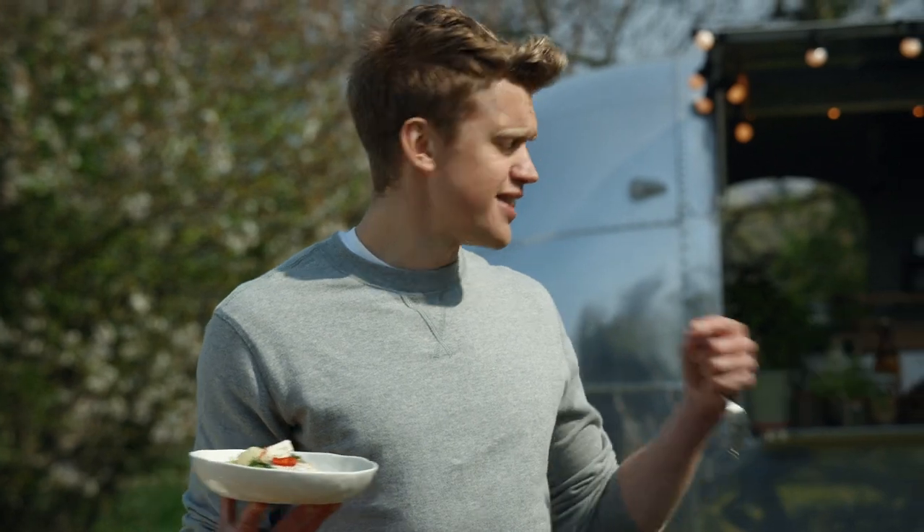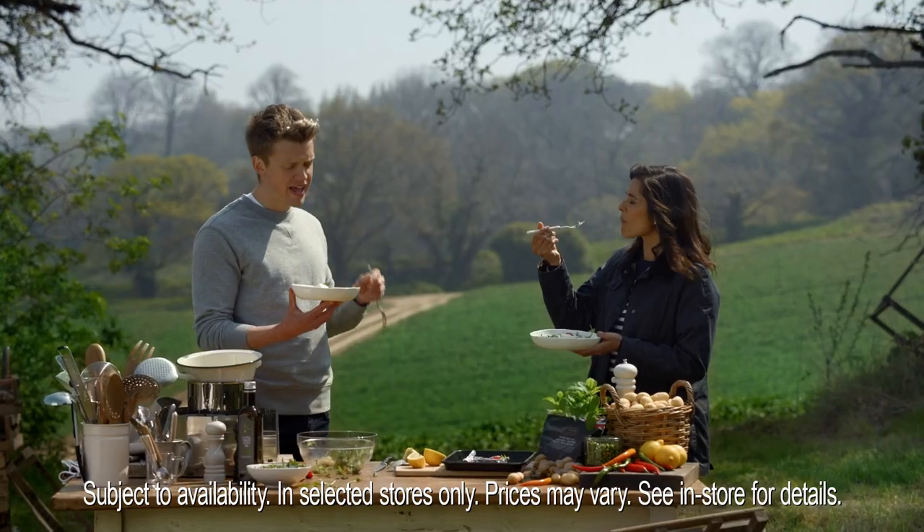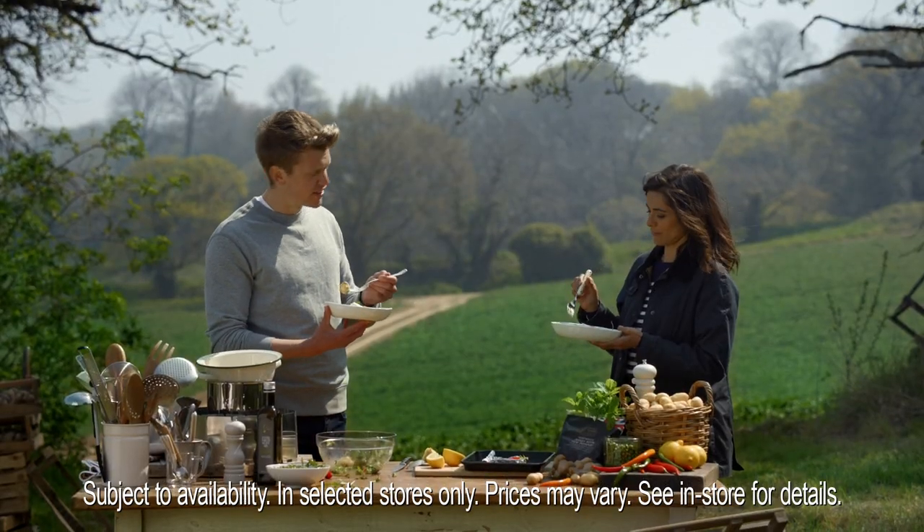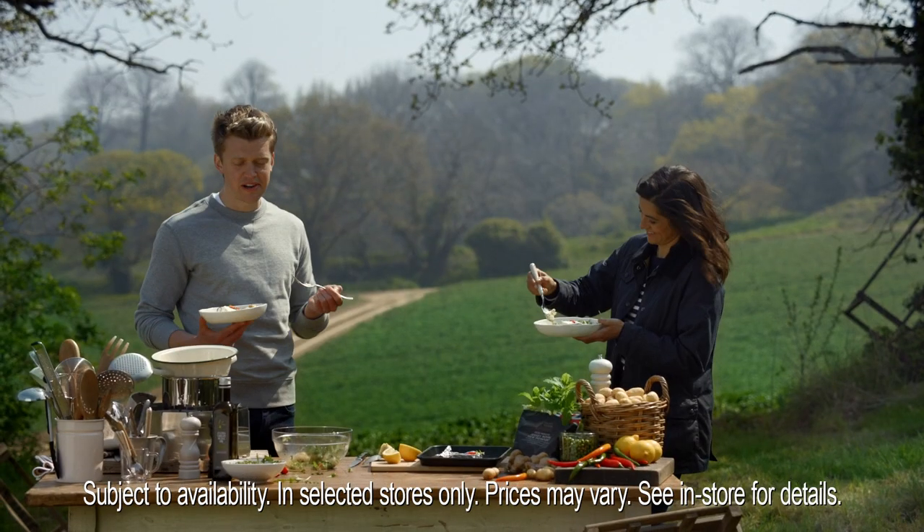There we are. Well, this is the life. And these are not just Jersey Royals — these are my M&S minty Jersey Royals with baked feta. And it really is delicious, isn't it? Boasting again. Boasting again.